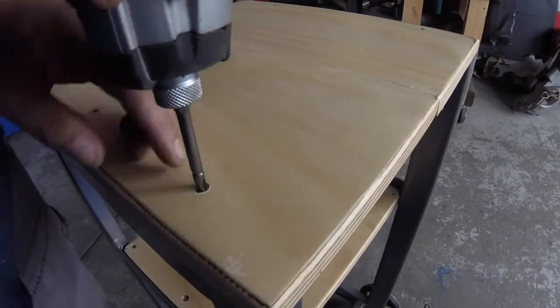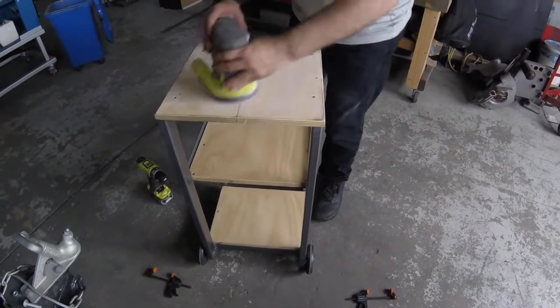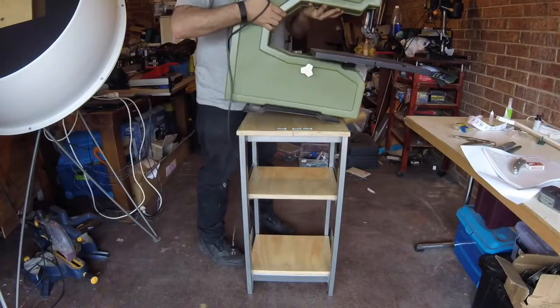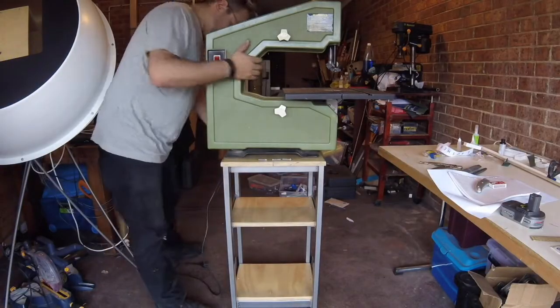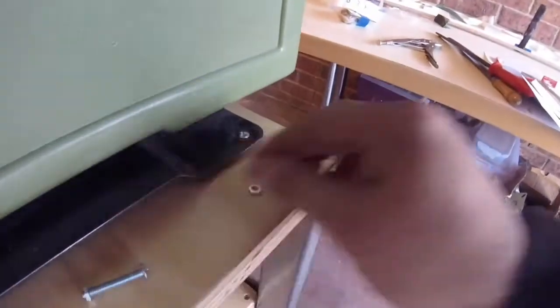We've got the shelves in. The top now to get a quick stand. I think I missed a step here where I showed we actually put some stain on it and locked it all down. And here I am back in my workshop with the working bandsaw, just lining it up. Everything's been pre-drilled, so I'm just putting in some bolts to put it into place. It's a great feeling to line everything up and actually get it all working.